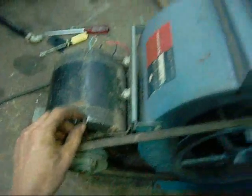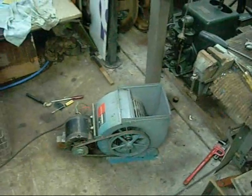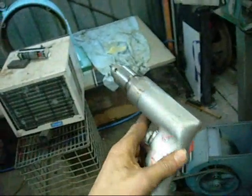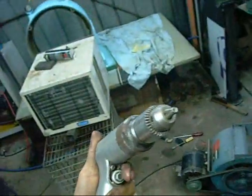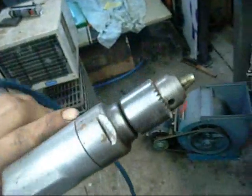Even the motor has little oilers on it — nice. Oh well, thanks for watching. Even the little air drill that was sitting inside the cabinet works — nice little runner. A genuine Jacobs Chuck on it as well.